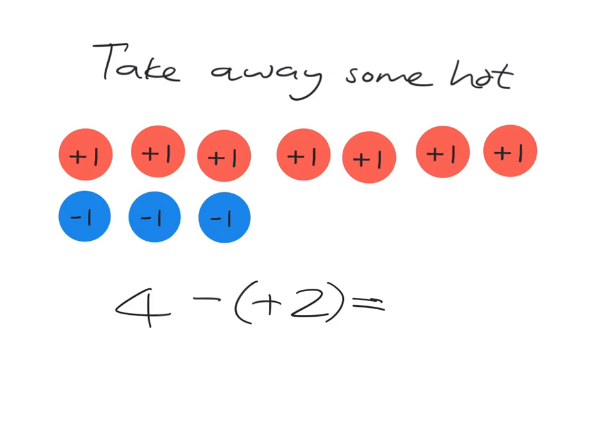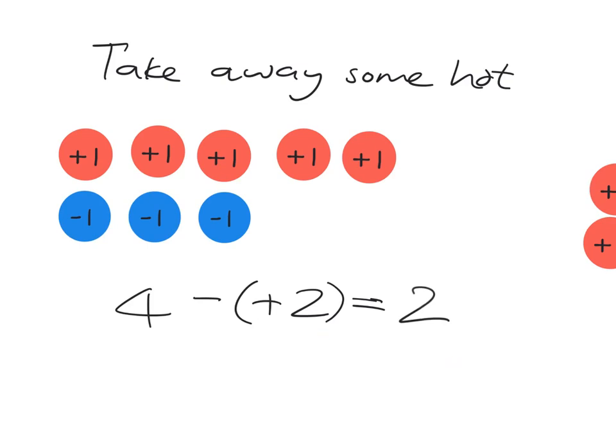Let's go ahead and take away those two positives. So let's take one, two of them away. What are we left with? Here we have zeros, and this is just two. So we're left with two. This should make sense — you've known that if you've got four and you take away two, you get left with two. Positive two is just two, so four take away two is two.